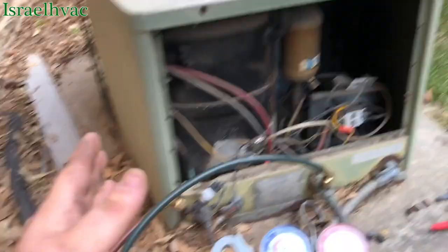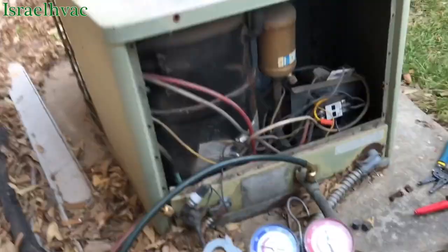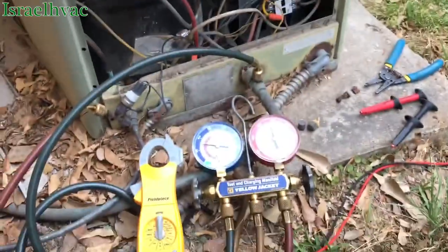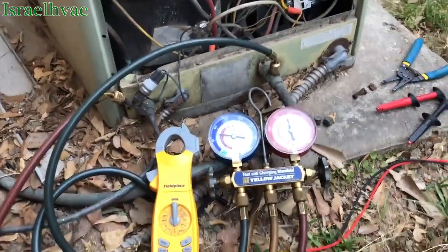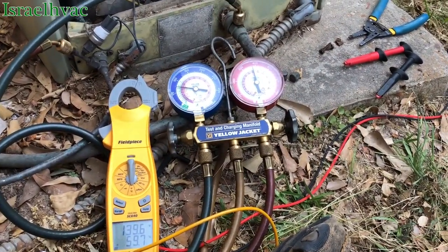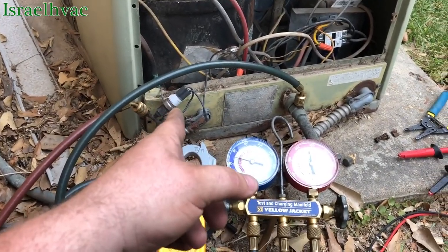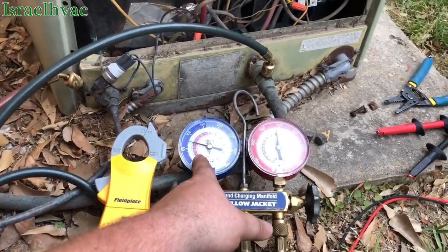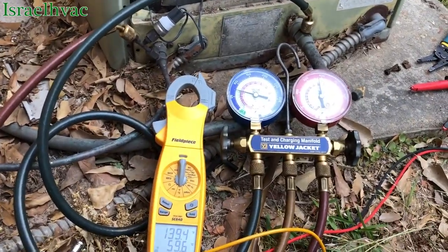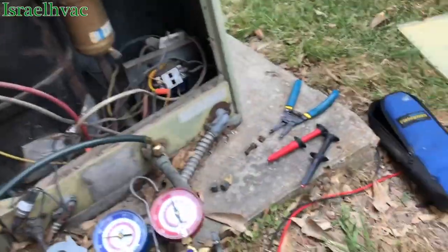So here's what we got: we're giving a proposal to change this outdoor unit. The dryer is restricted. We could pump it down and change the dryer, but why would you do that on something like this? This unit has done its time. I've got the head pressure under 400 — that high-pressure switch is rated for 400 pounds. I can't drop it any lower because then my suction drops too low. You can see 139 degrees on one side of the dryer, dropping down to about 131 on the other — about an 8-degree split.